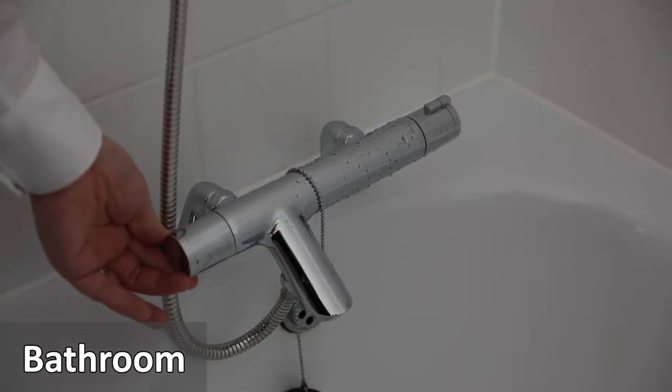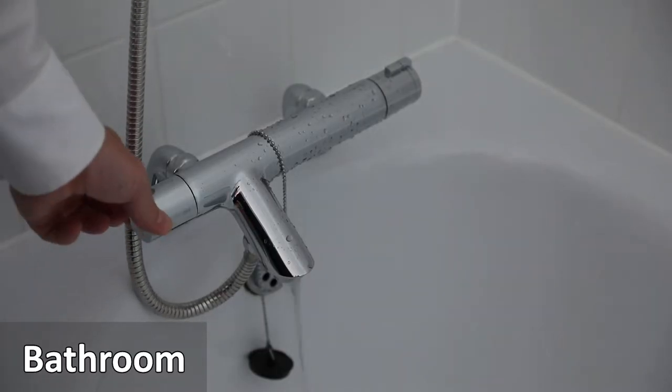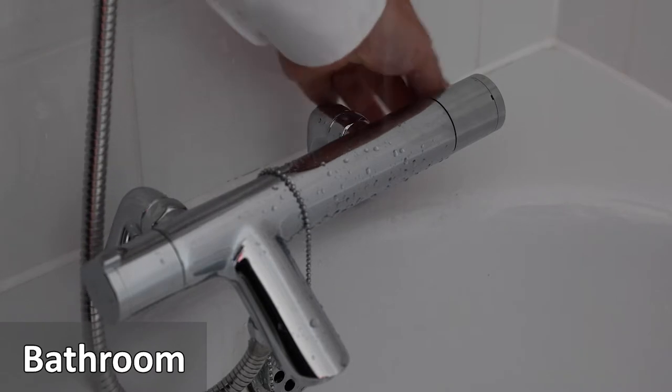Push the left knob away from you and the shower comes on. Turn the knob towards you and the bath tap comes on. The right hand side controls are for the temperature.